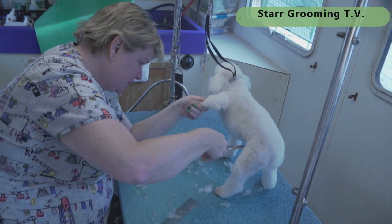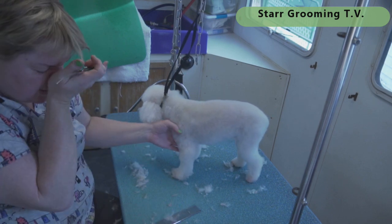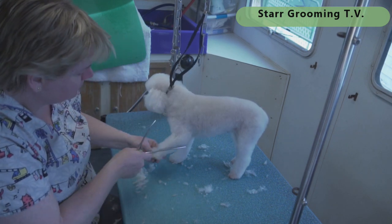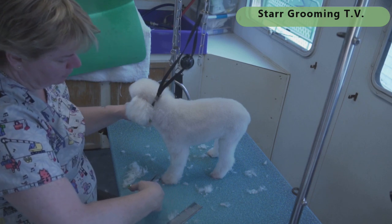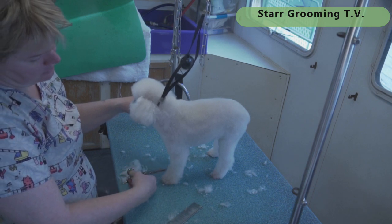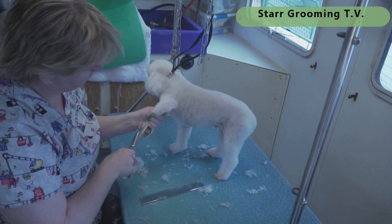Poodle feet take me about five to ten minutes for all four on a toy — so I'd add 10 minutes as a guess. Obviously a mini or standard takes a bit more, and it depends on how long you've been grooming. But this should be your basic haircut example for any small dog, because shih tzus and similar breeds don't usually get poodle feet either. This was a good example of a small dog haircut.